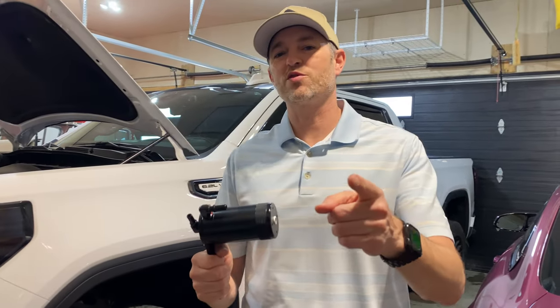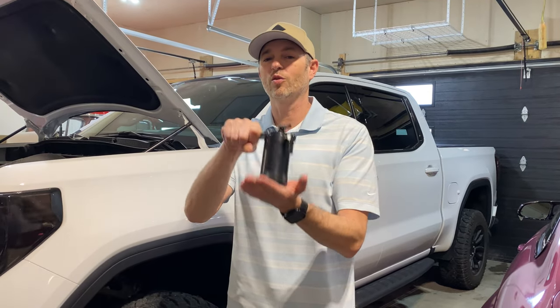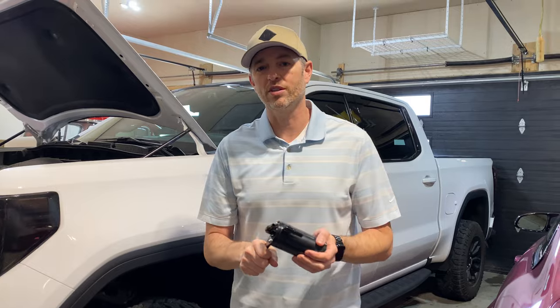Welcome back to Don's Life. Welcome to the channel. Thanks for joining today. Today we're finally going to do it — we're going to install an oil catch can in my GMC Sierra AT4 with a 6.2 litre. Let's go.